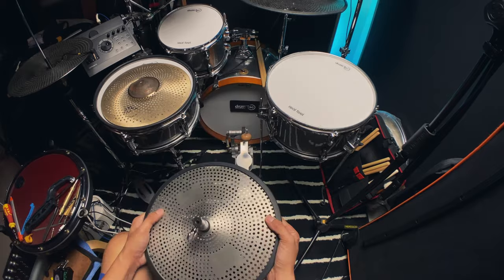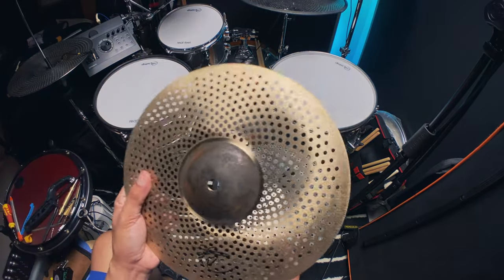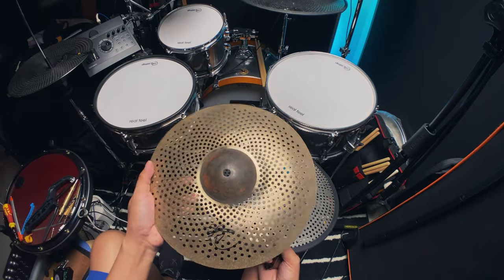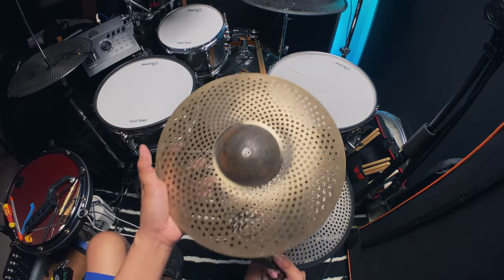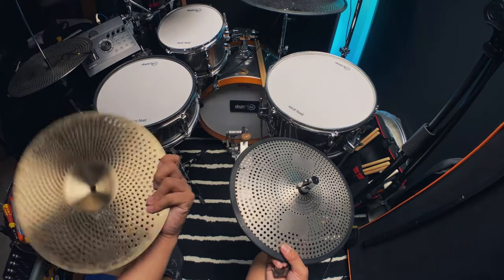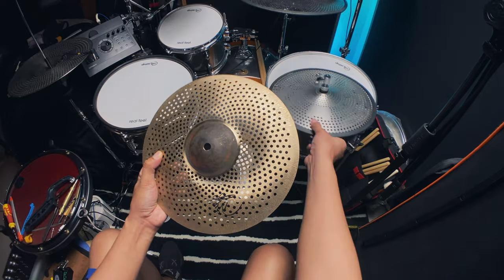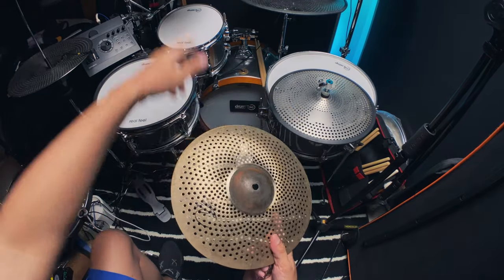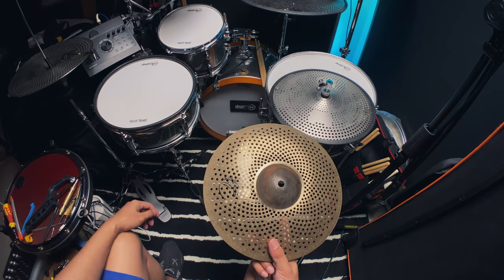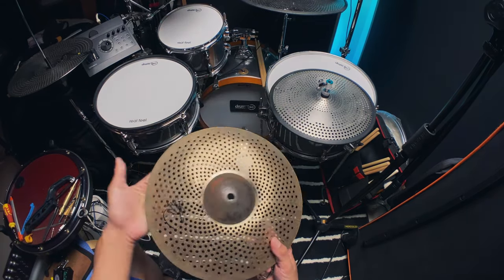I'm also updating my low volume cymbal from this silver one to this beautiful B20 low volume cymbal. It's from the same company, Tongxiang — I got it from Alibaba. The only problem with this is it's too soft, too bendy. I already broke my splash, but still it looks good I think. We'll see how long it lasts.